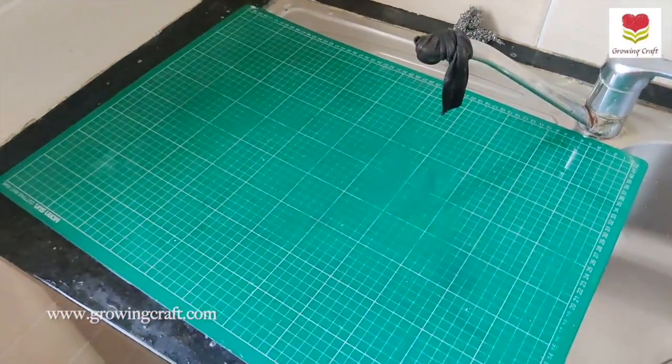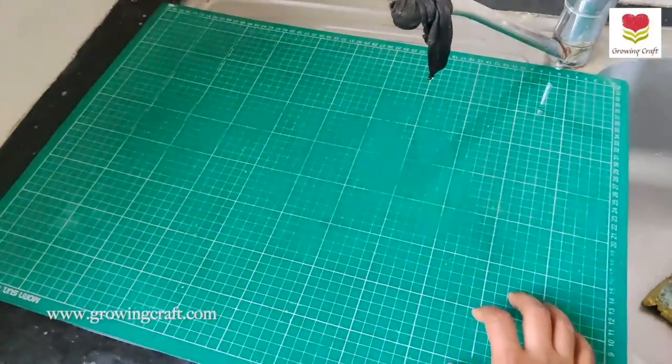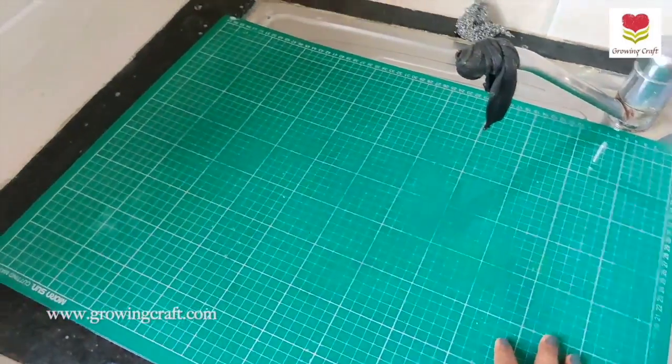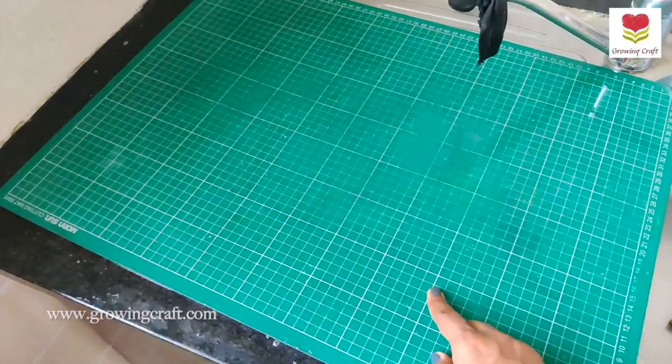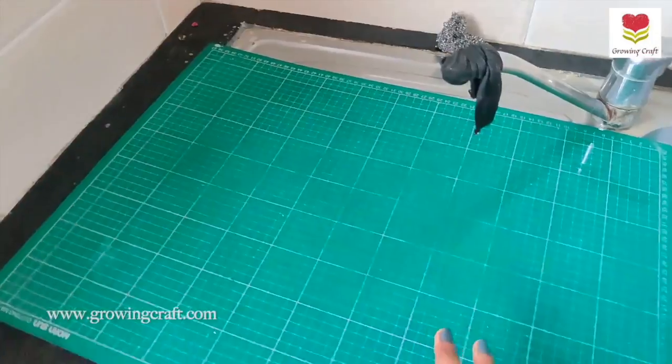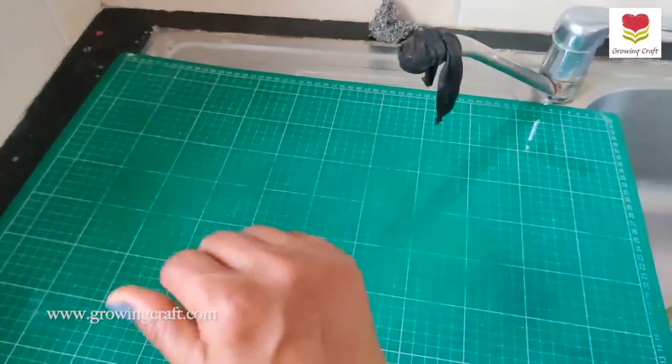My mat is so clean now. I really hope this helped. I know it is not a very appealing video — it's a messy one — but this is one of the most important parts of taking care of your craft supplies. It's really important to keep things neat and clean. Thank you, take care, bye bye.